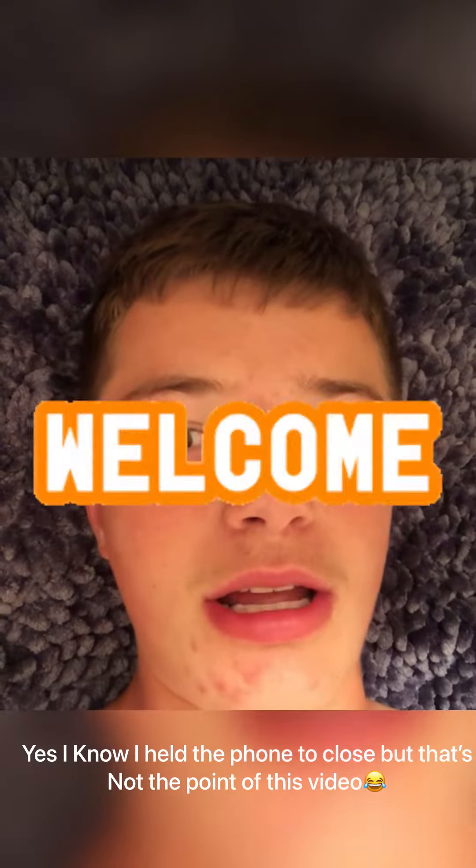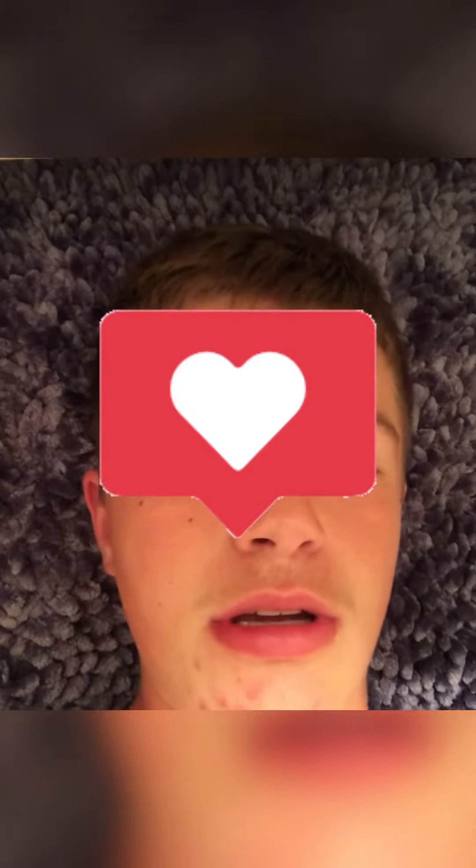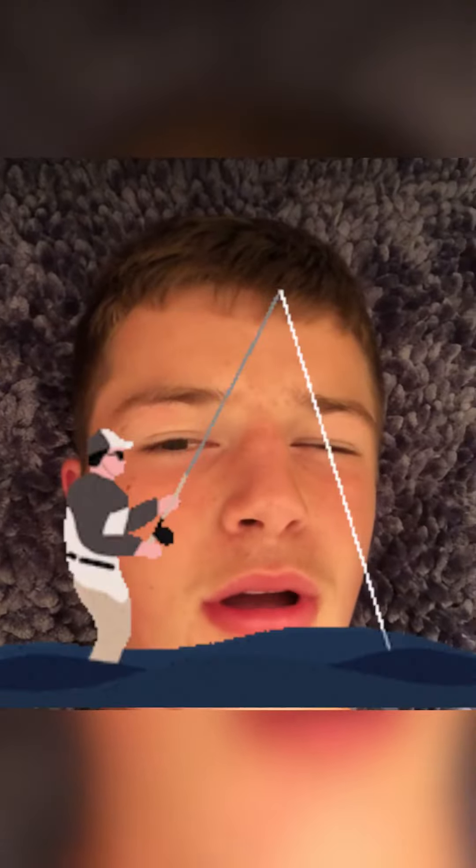Hello guys and welcome back to today's episode of Doubling and Outdoors TV. Today I found two old bait casters. I'm going to show them to you, and we might even put them on a rod later in the video. Stay tuned.